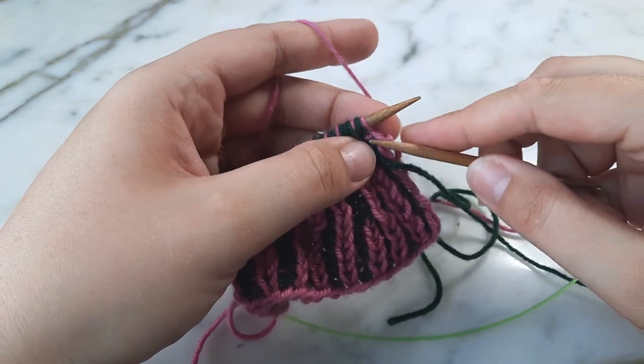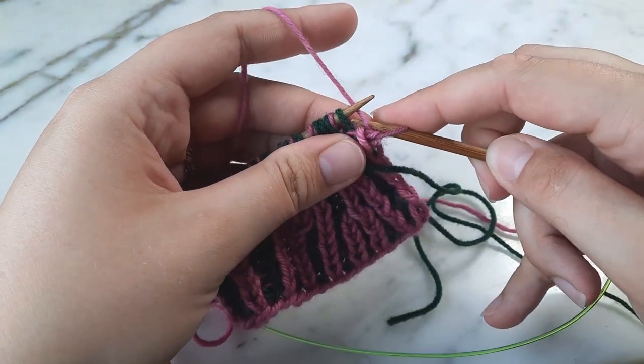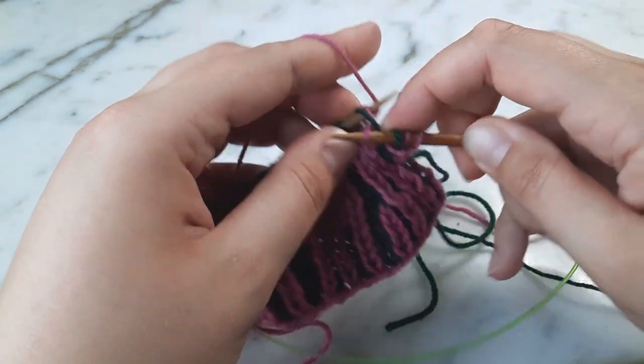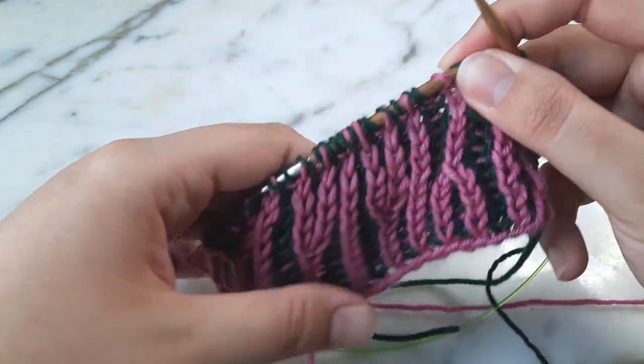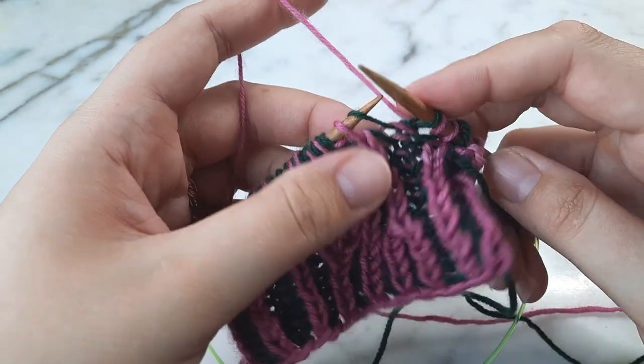I'm just going to work a couple of stitches in brioche rib off of my edge, just so that we're not working this stitch right at the very edge. All right, so to do this decrease: